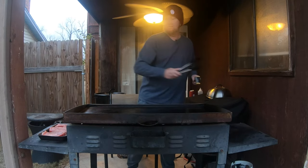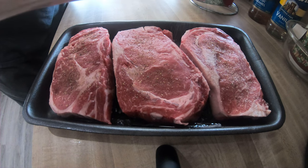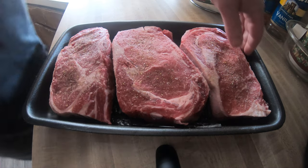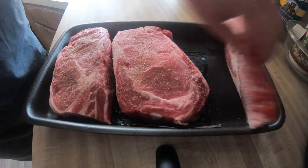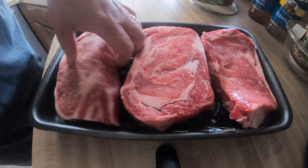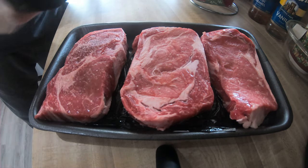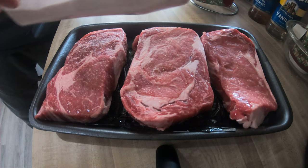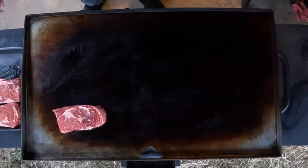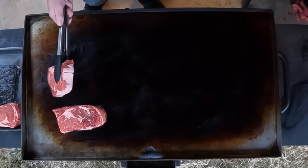What I did first is the steaks have been salted and peppered and then set at room temperature for about an hour — actually a little over an hour — so that salt and pepper has been marinating into them, just getting inside a little bit. So we're going to go ahead and throw these three on. I got these at Sam's Club.